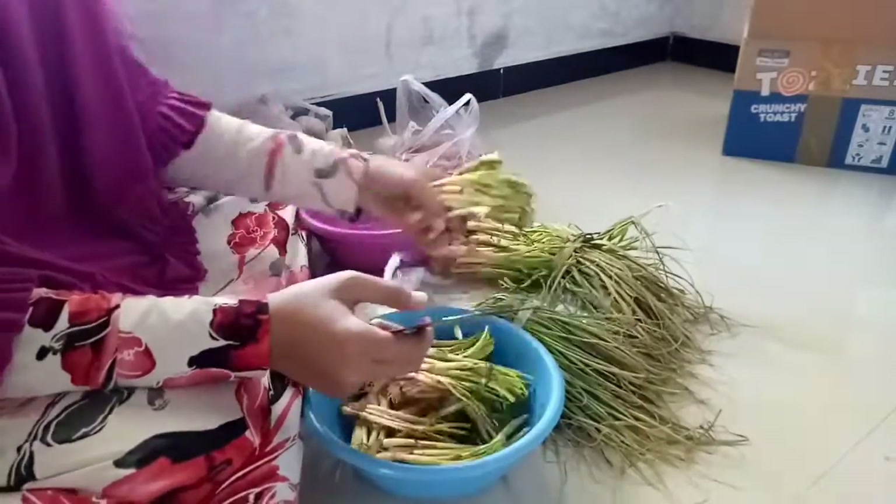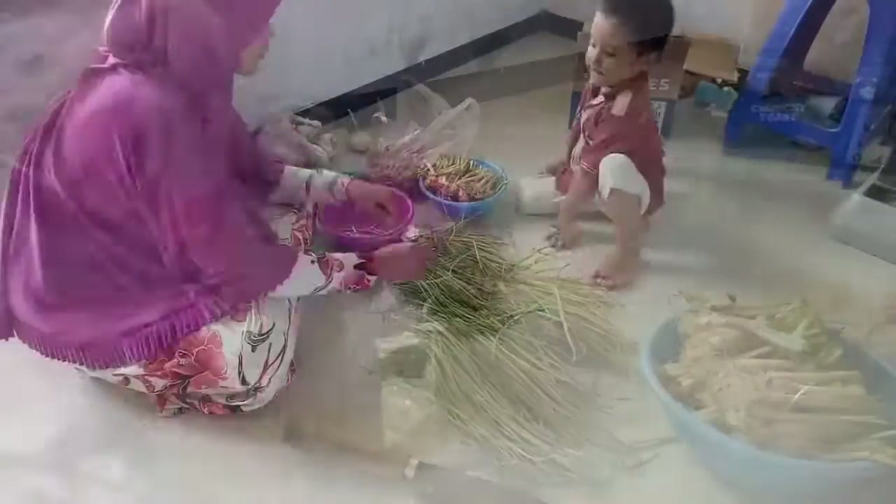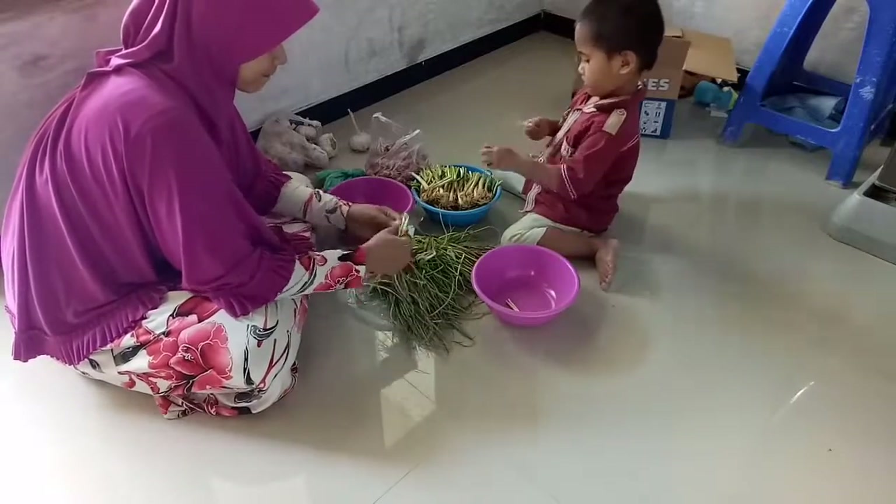Assalamualaikum warahmatullahi wabarakatuh. Hai semuanya, hai teman-teman, apa kabar? Lanjutnya, keesokan harinya setelah makan-makan bersama, ini Umi mau melanjutkan kegiatan.